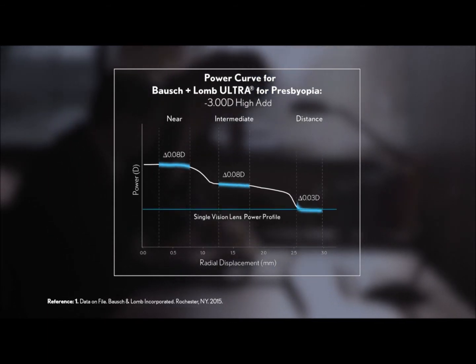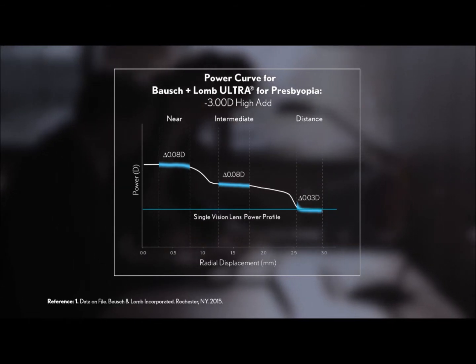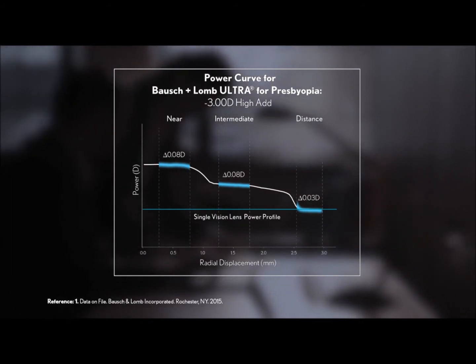It is the consistency of power that helps deliver the expected power so the patient's retina receives a properly focused image. Bausch & Lomb Ultra for presbyopia contact lenses have distinctive features that are apparent when compared to the power profiles of other high-end multifocal contact lenses.